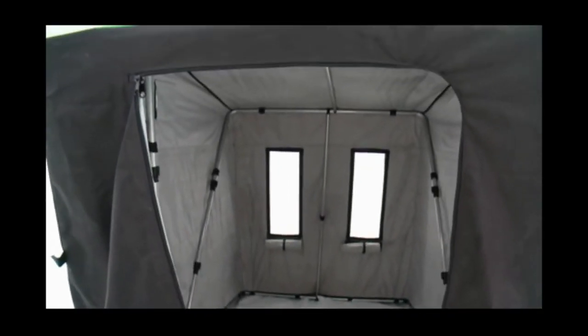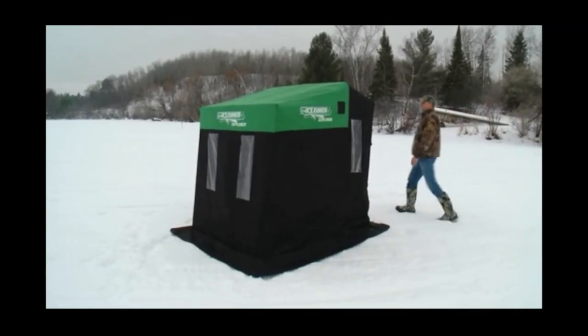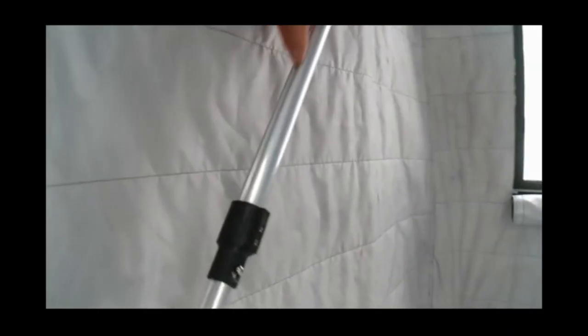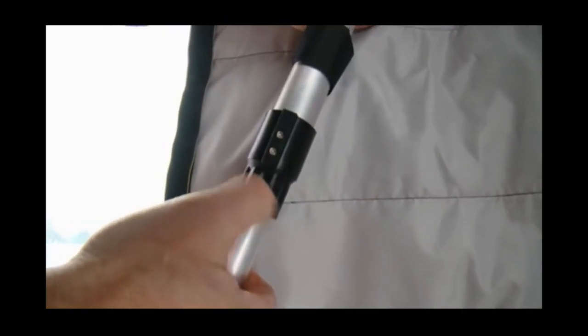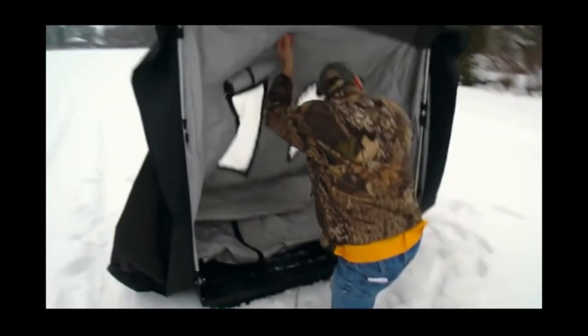The Explorer offers a patented three-pole system that gives you unmatched height for a two-man house. The poles are grooved to prevent twisting, and include large countersink locking buttons. Setup is simple — take it up, put it down in less than two minutes.